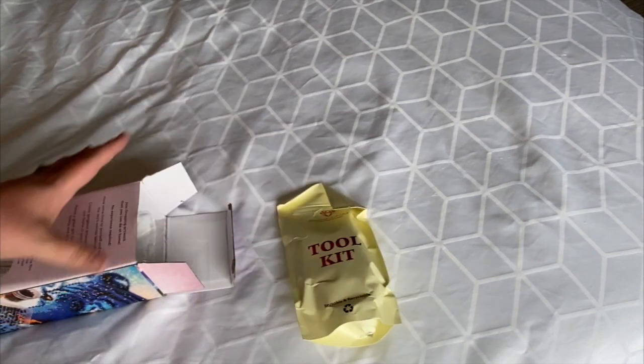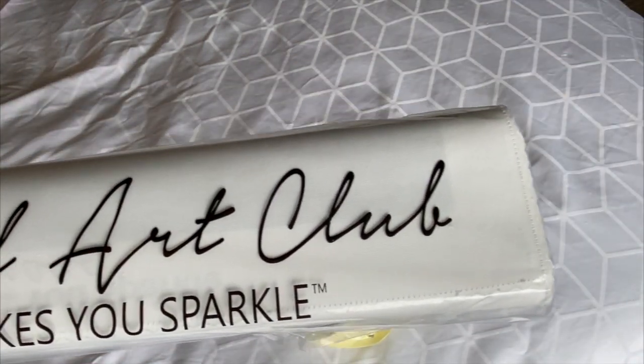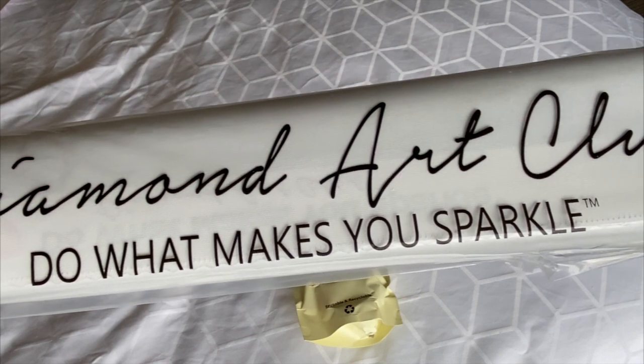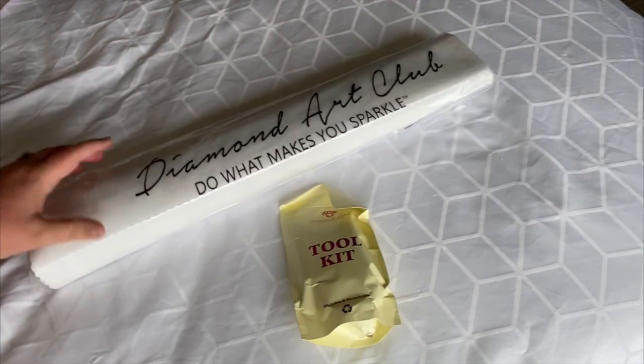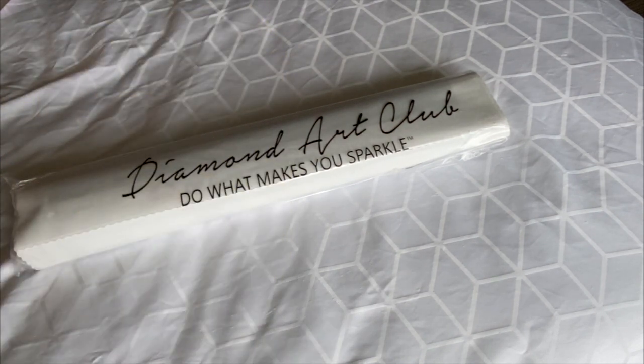So this came in its own box. It was then shrink-wrapped and protected. We have the lovely toolkit. It also comes shrink-wrapped as well. It's Diamond Art Club's amazing tagline: 'Do what makes you sparkle.' So let's look at the toolkit first and open it up to see what's inside.